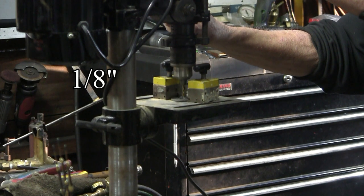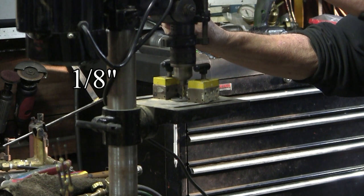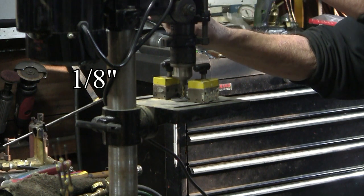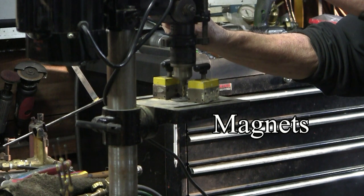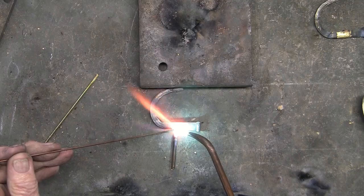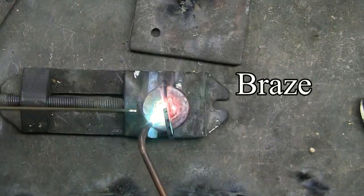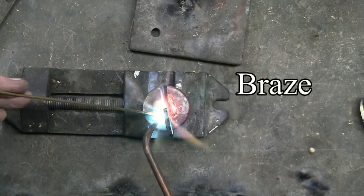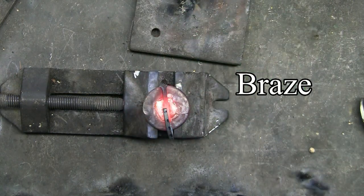Finding the center of the circle and drilling a 1/8th inch hole. Here I'm showing how I use magnets on the drill press rather than clamps. Gas welding the cut nail to the 1/8th inch stem. Because of the hole in the base, I know that the cut nail will be centered, and I can go ahead and braise it together.